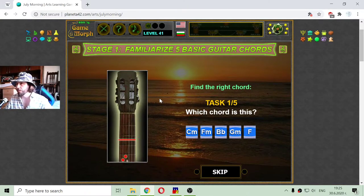First, I need to familiarize myself and check the guitar chords for that song. The first task is to guess which chord is that. This one should be Gm. The next one is F, but it is Fm. Next one is maybe Cm. This is Bb and that should be... this is Cm.